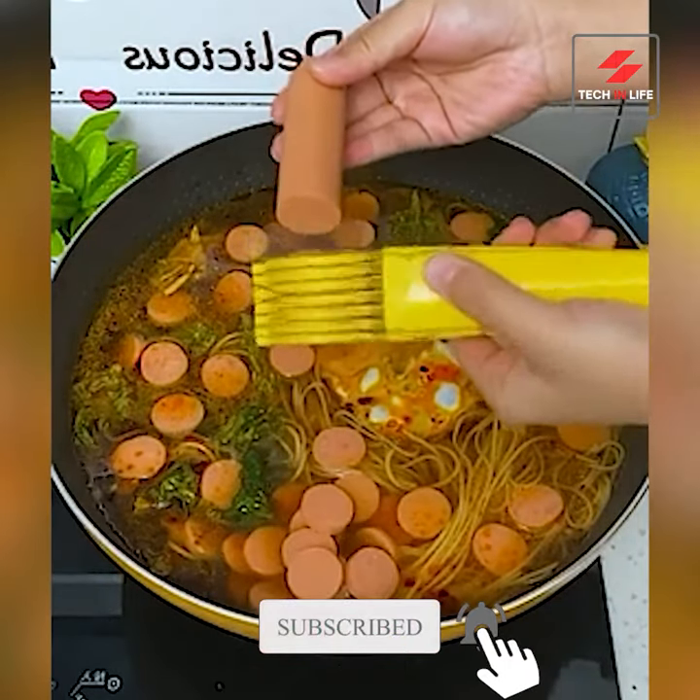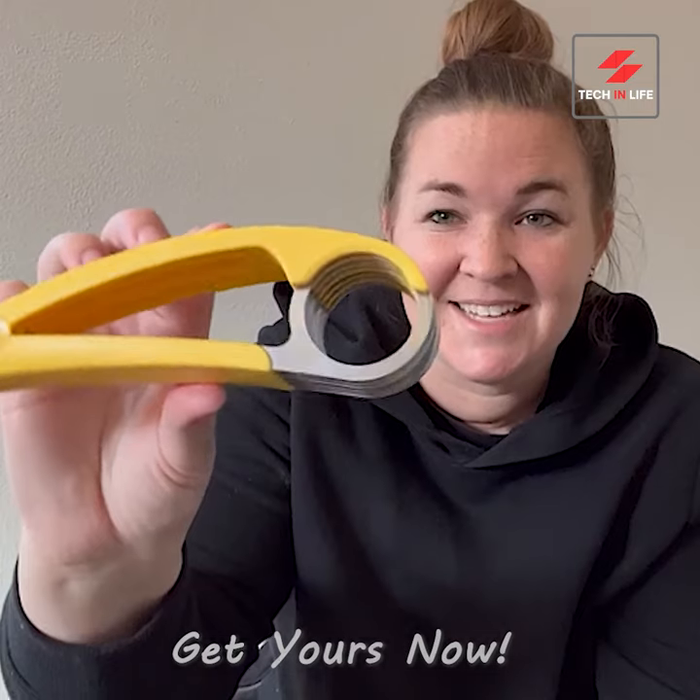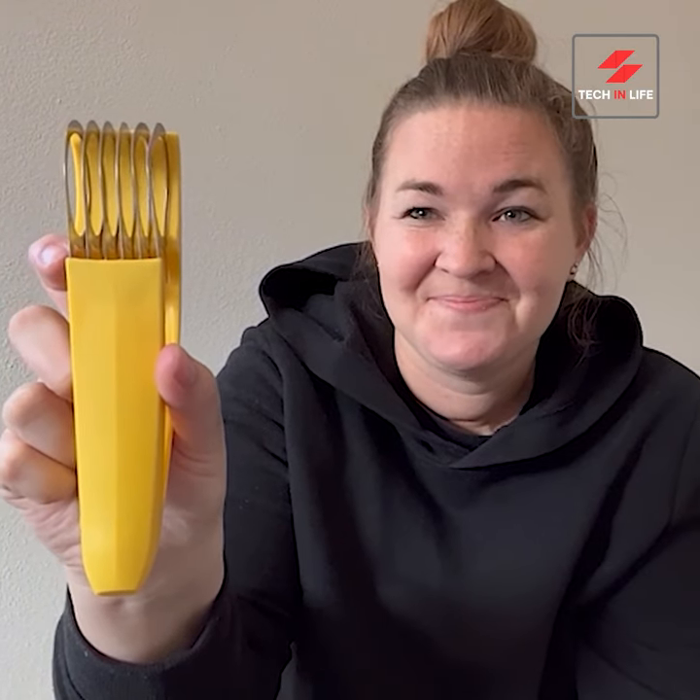Conquer strawberries, sausages, and even cucumbers. Fire Kylan — your shortcut to breakfast bliss and beyond.